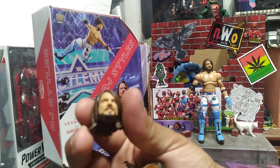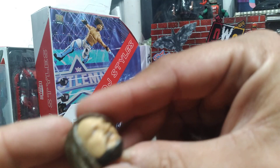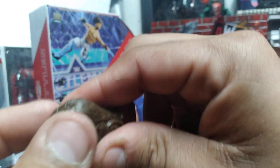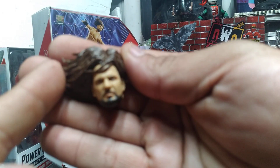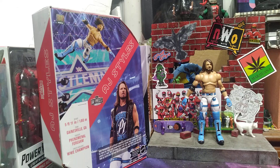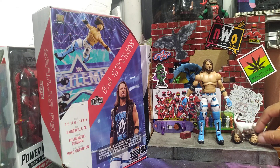And then he also comes with two interchangeable heads. Here is his first one. The hair is cool because it's actually kind of like a really soft plastic that you can bend and move. And then you have some fly to the side of the head. AJ with his mean mug doing his phenomenal elbow. But that's about it for this figure — it's got all the paint in all the right places and all the cool stuff going on.